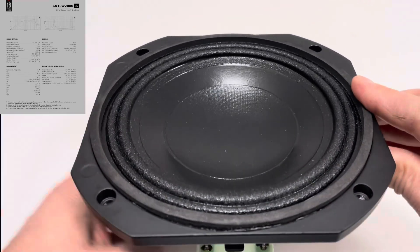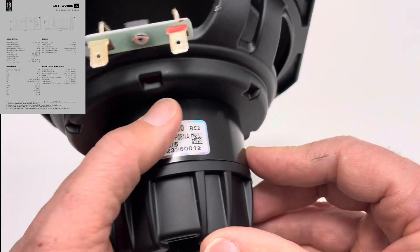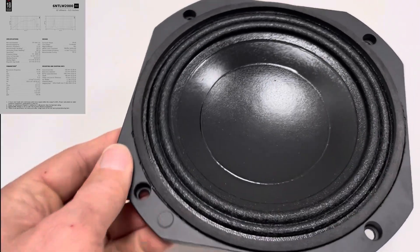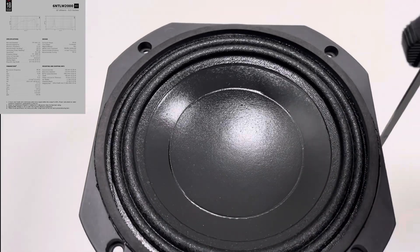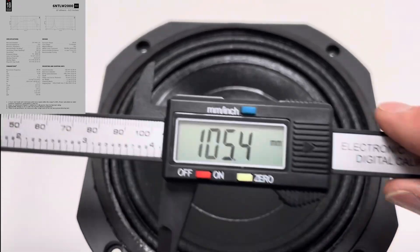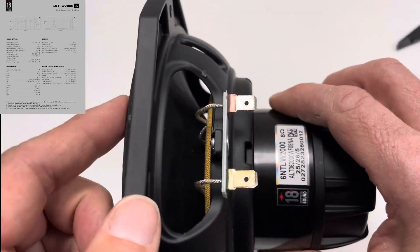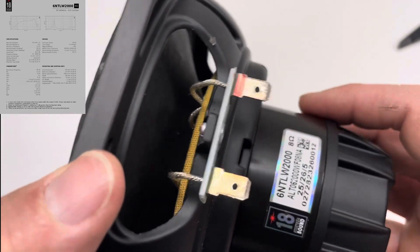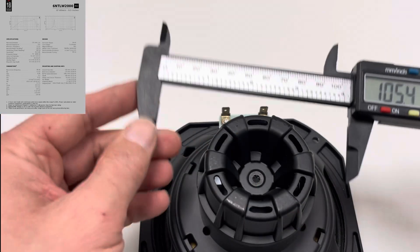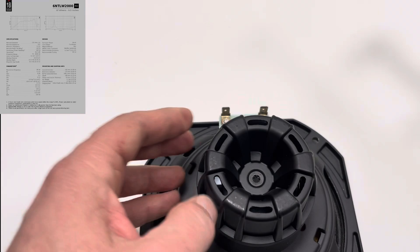Cast frame — let's look at that from the side. The overall depth, I can just run a vernier on that. That works out at 105.4 millimetres, from here to the very back of the magnet. On the back, the magnet measures around 69.3, so around 70 millimetres.